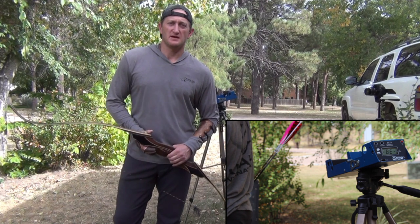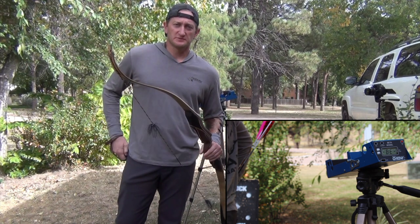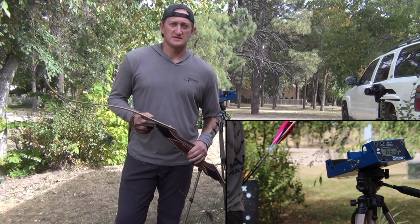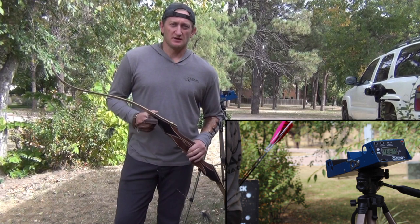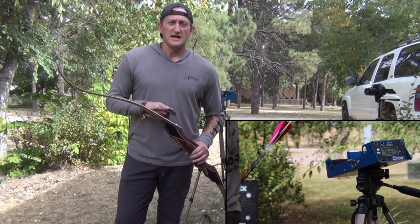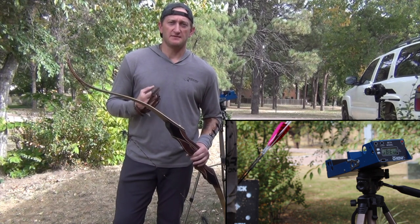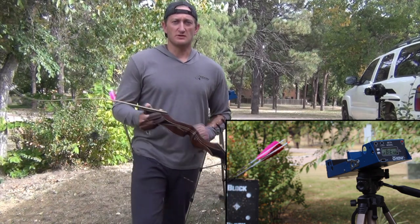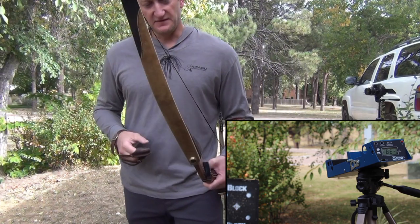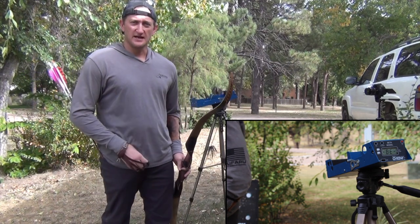As promised in my chrono longbow video, I'm bringing out my Blacktail. We're using the same arrows — Easton 340s. One's a Full Metal Jacket coming in at about 596 grains, the second is an Easton Axis Traditional coming in around 556 or 554 grains. Both have 50 grains of brass up front in the insert and both are 165 grain field points. We're shooting a Blacktail Elite — 58 pounds at 28 inches, 64 inches long. I've got the chrono set up for a little speed test.